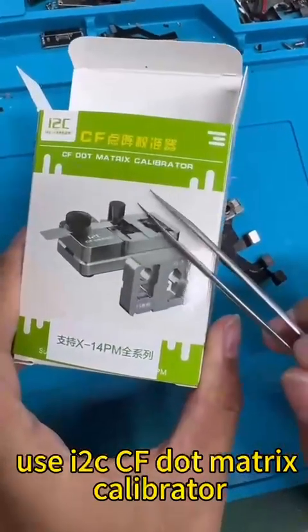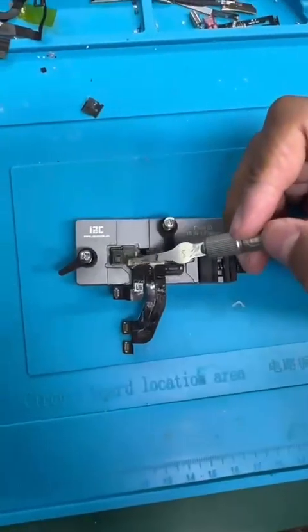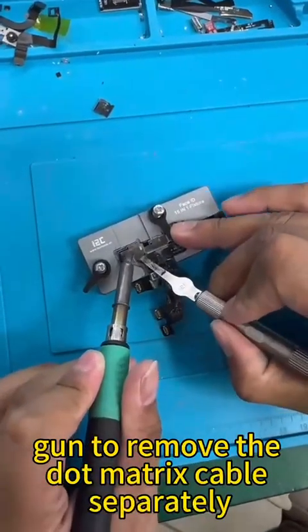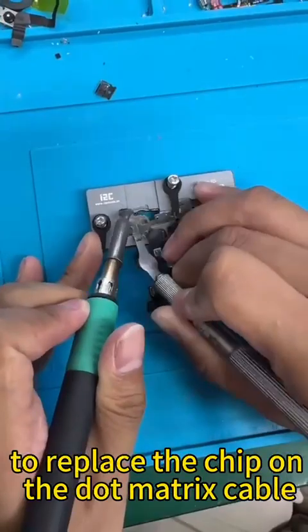Use the I2CCF Matrix Calibrator to replace the chip for the dot matrix module. Use a heat gun to remove the dot matrix cable separately, and use a microscope to replace the chip on the dot matrix cable.